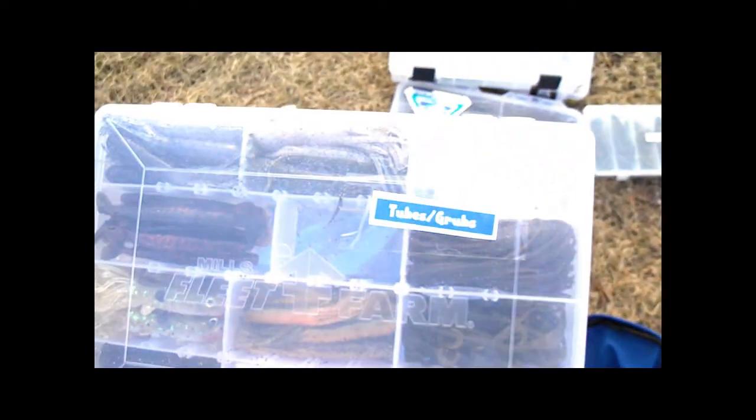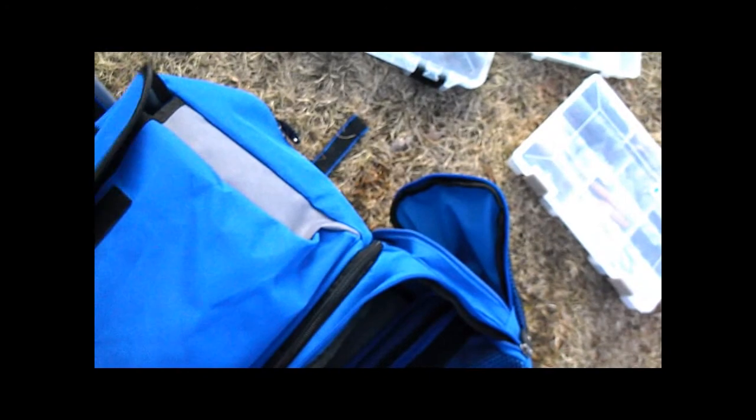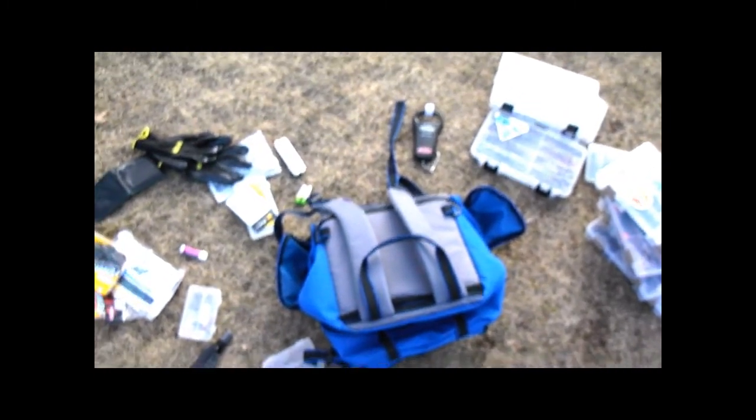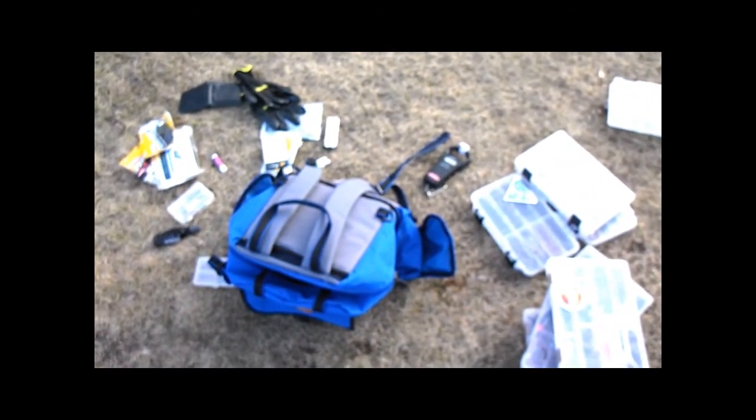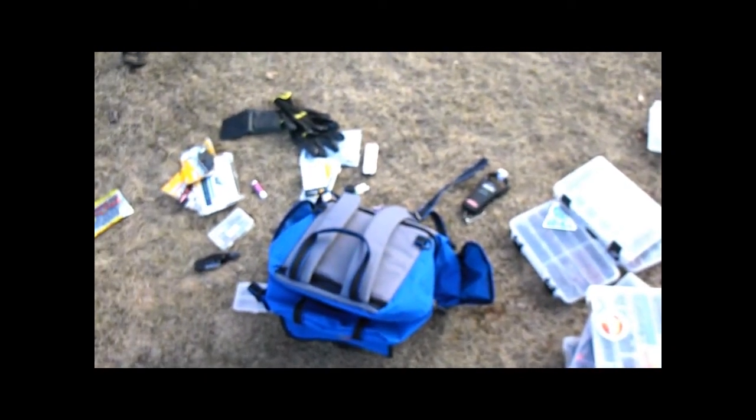Right now I have a little jig box and then my main components: tubes and grubs, craws, worms, and stick baits and topwater. It's a really nice backpack — I think it's only 30 or 40 dollars. You can fit all this stuff in there. It does get extremely heavy and will make your back and shoulders a little sore at the end of the day, but it's a really nice buy. I would advise getting it for anyone who shore fishes.